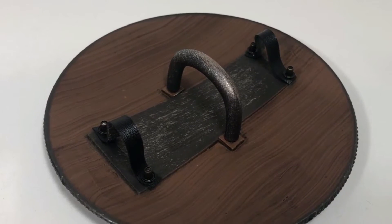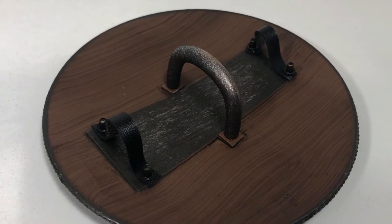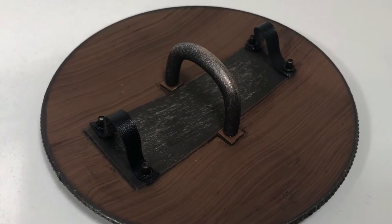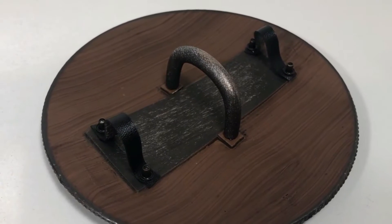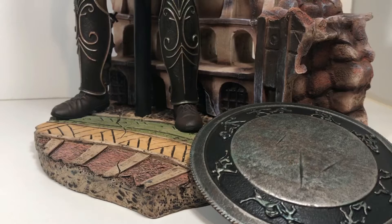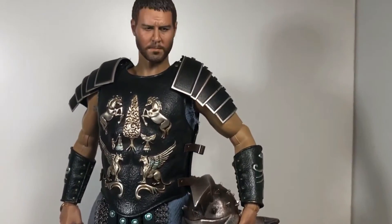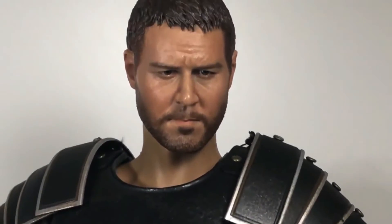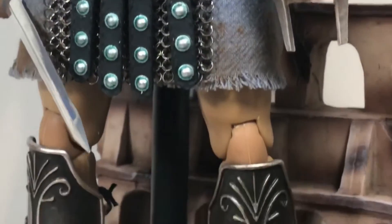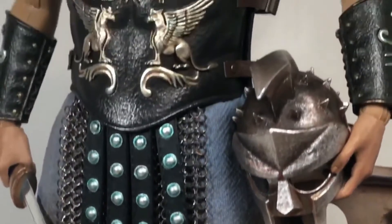I really thought this figure came with extra shoulder armor pieces to swap out for different looks, but apparently not. Either mine didn't come with them or those only come with the deluxe edition, which makes more sense. So I can only have the final battle look, but I'm still happy with it — what a figure this is. It looks absolutely amazing standing up and I am so happy. With the regular edition I guess you're stuck with the final battle look, but that's what I wanted anyway.